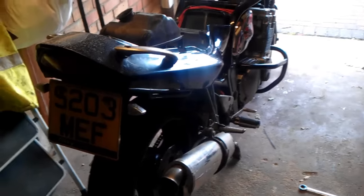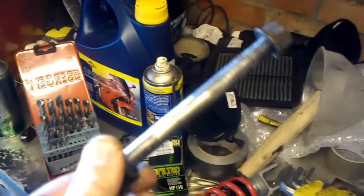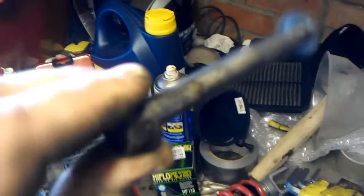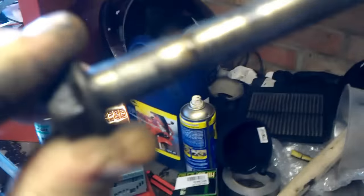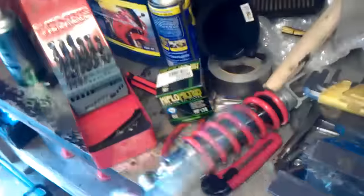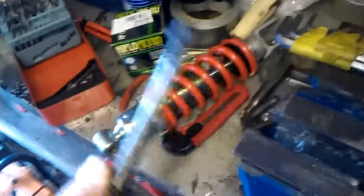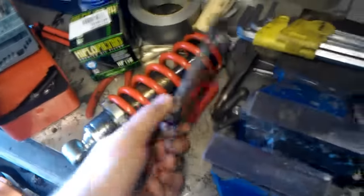Depending how old your bike is, it may be seriously rusty under there — it's just one of those things you have to persevere with as best you can. Luckily these bolts are still pretty clean, so I'm just going to clean them up a little bit. When you put it all back together, stick a load of grease on, because if you ever have to come back to it five years down the line it just makes life so much easier.